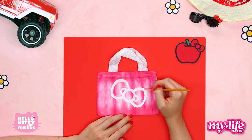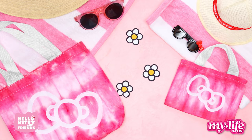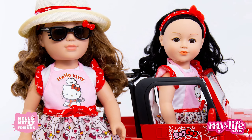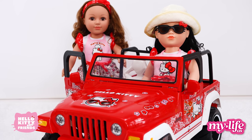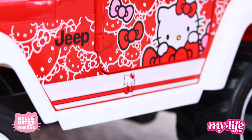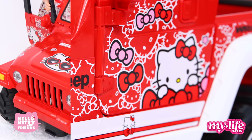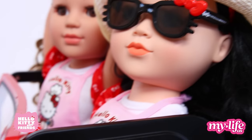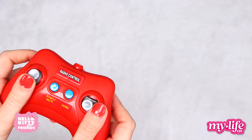These custom bags are sure to make a statement at the pool or the beach. Now that your tote bags are finished, let's check out the newest items from the Walmart Hello Kitty My Life As collection — a sun hat, sunglasses, and an awesome Jeep Wrangler. Your 18-inch dolls will love to ride with the top down this summer, and this super cute bright red radio-controlled Jeep will make for the perfect ride.